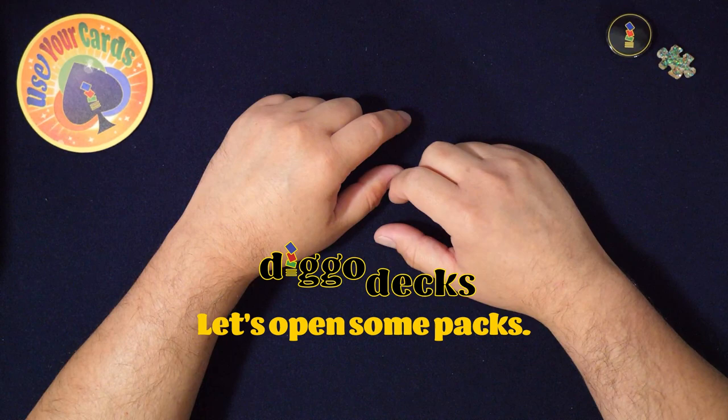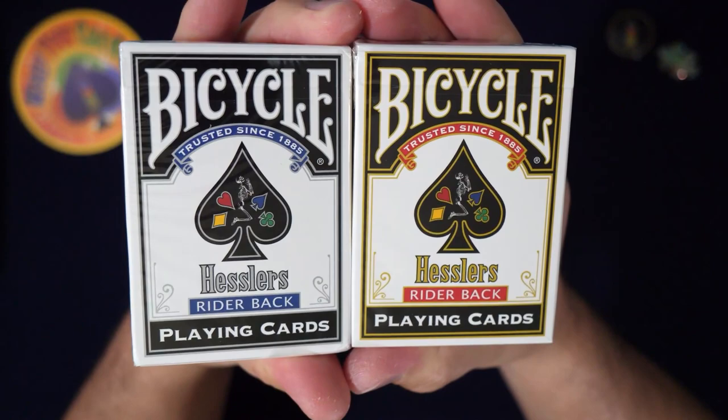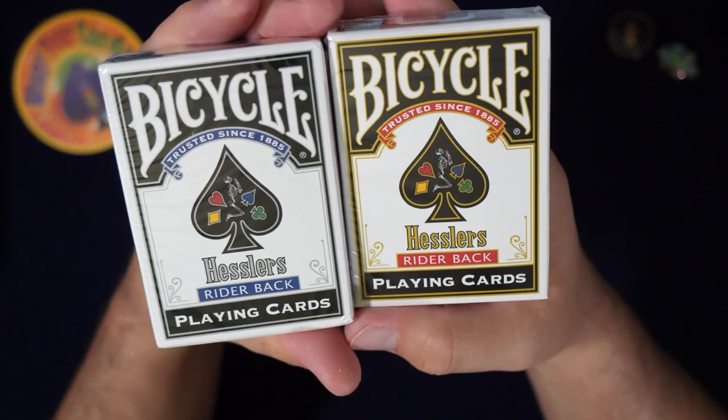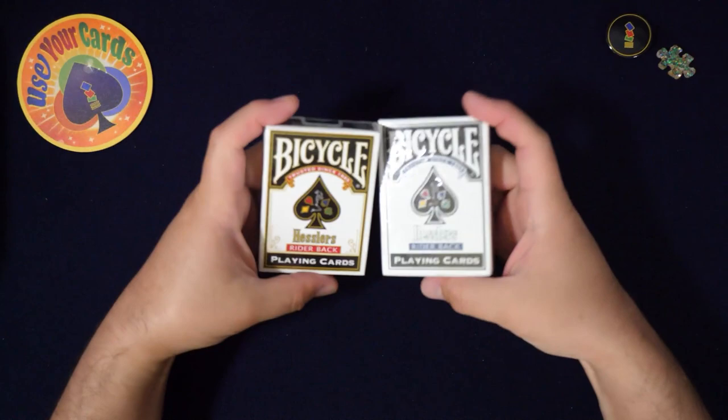Hey everybody, welcome to another episode of Let's Open Some Packs. Today I'm doing something very late to the party — it's the Hessler Rider Back cards. I've been looking into these for a long, long time, actually since they came out. Red backs and blue backs — I got both. There's only two, I think.